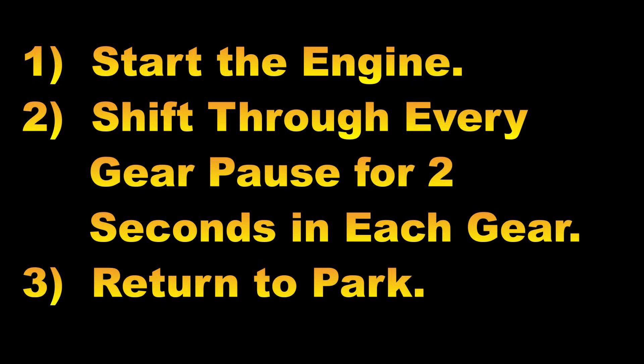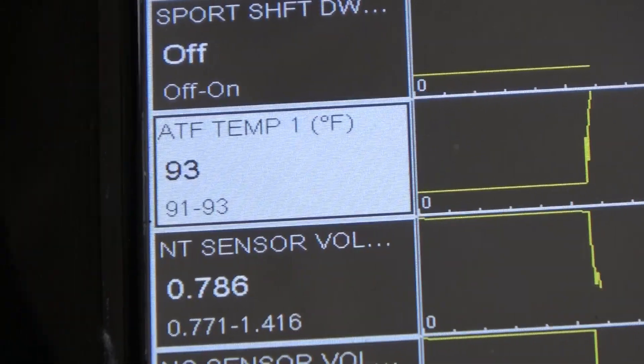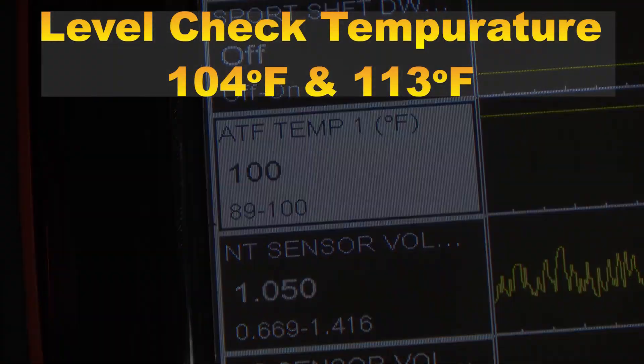Start the engine and move the shift selector through the gears, returning it to park. Connect the scan tool and navigate to the transmission data to locate the automatic transmission fluid ATF temperature PID. The temperature needs to be between 104 degrees Fahrenheit and 113 degrees Fahrenheit.